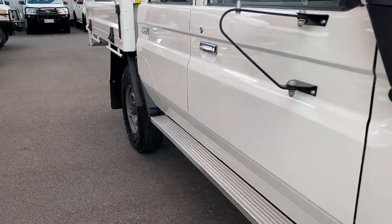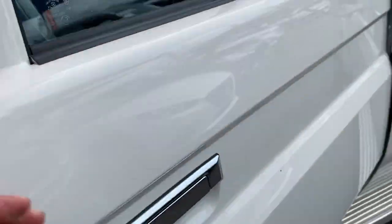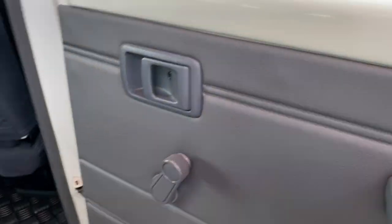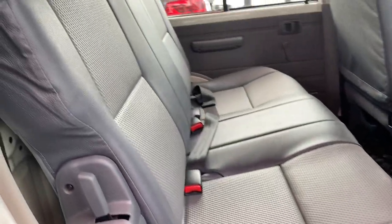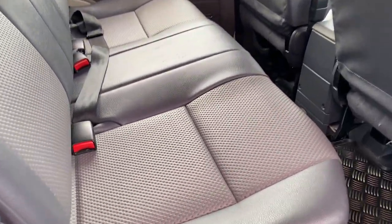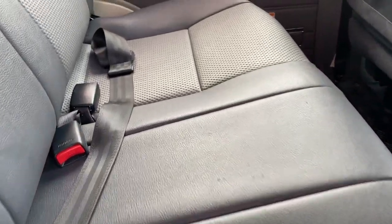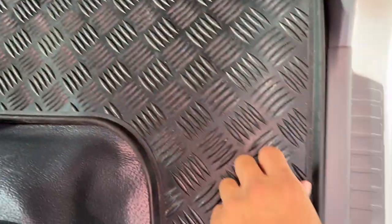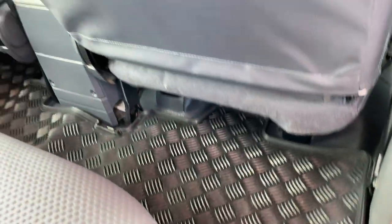Let's make our way inside the back seats now. Being a Workmate, you do have the wind-up windows. It's a three-seater in the rear, very clean-looking interior. Floor mats there as well and vinyl floors all the way through. Roof lining is what you'd expect — all in great condition.